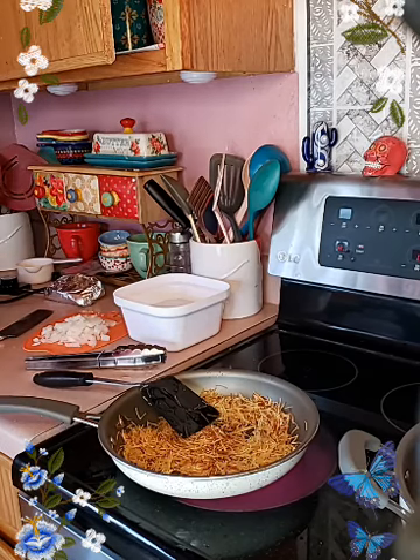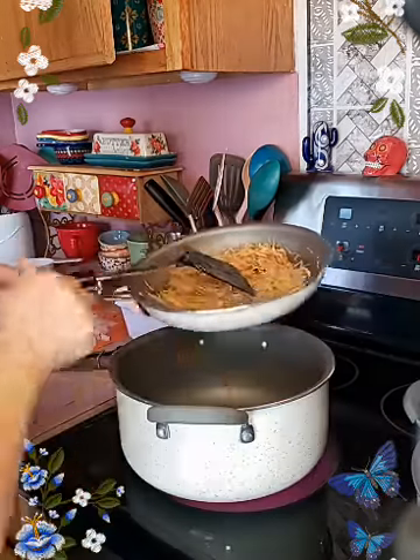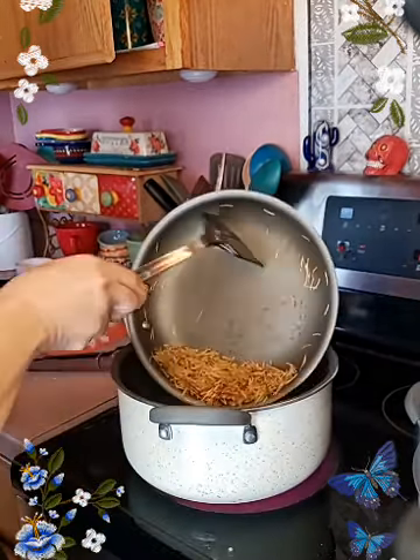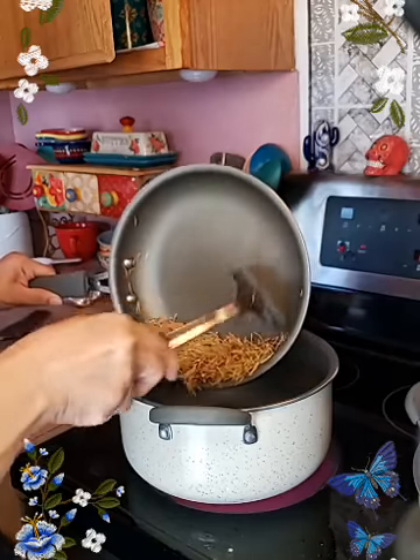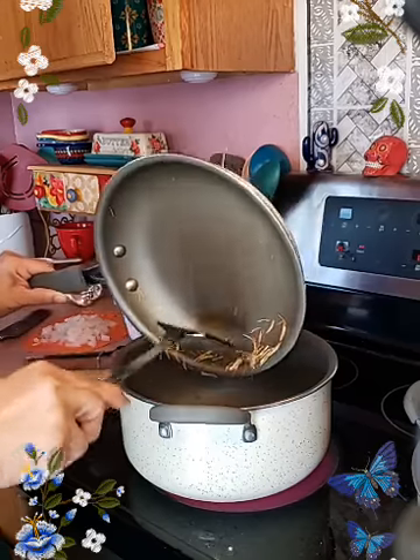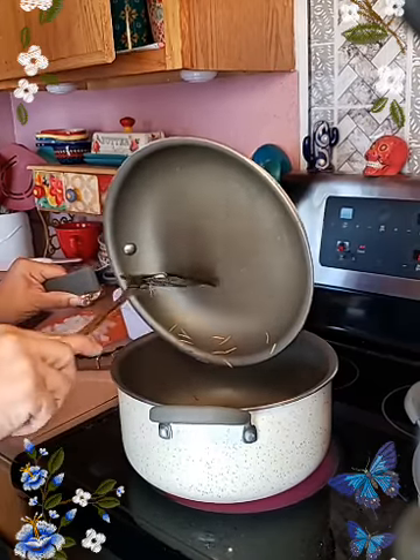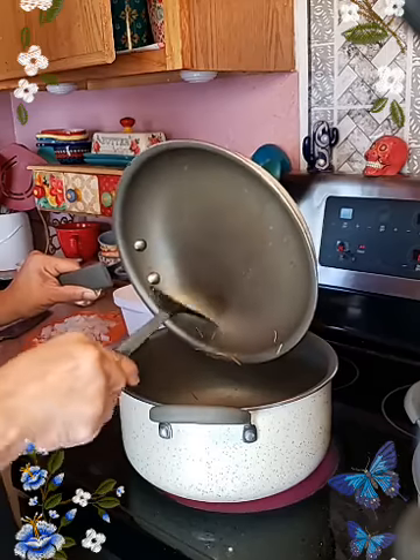I'm changing it up — I'm going to put it in a bigger pot. I just don't like working in a small pan like this for the fideos. I was being lazy but I cannot work in a small pan. So I'm going to add the rest of the fideos because I love fideos — I can eat it breakfast, lunch, or dinner, anytime.